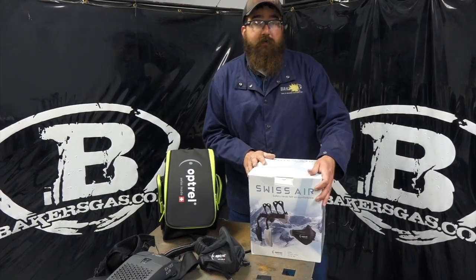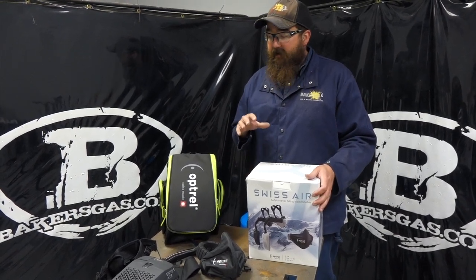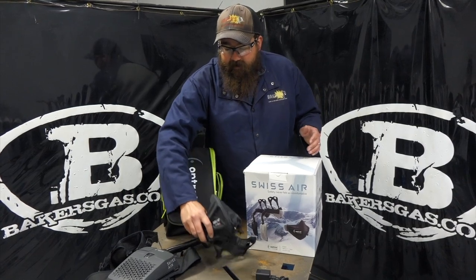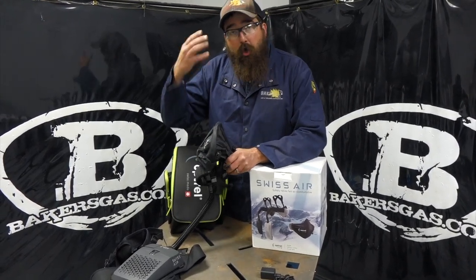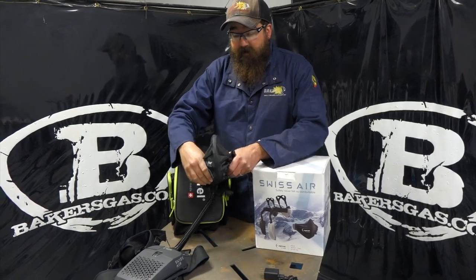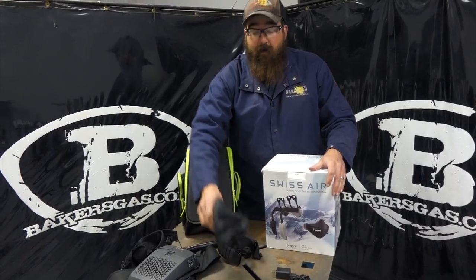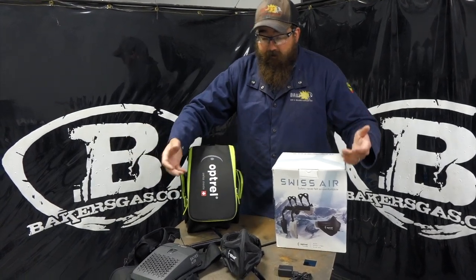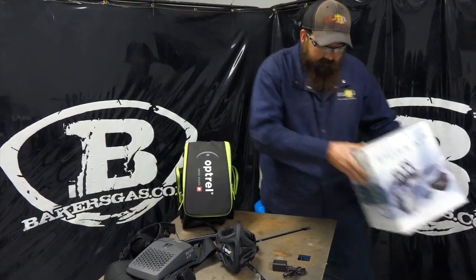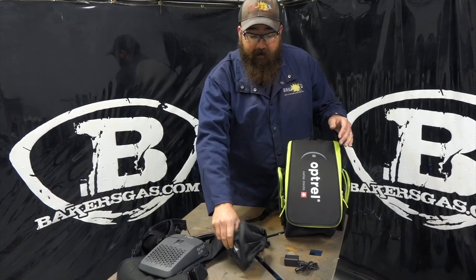Hi, I'm Andrew from Baker's Gas and we're here today with the all-new Swissair from Optrell. There's been some real big hype around this unit and from what I've seen and used, it's pretty awesome. It's a PAPR system with 99.8% filtration, so it would filter out a lot of stuff — a big topic this year with N95 masks. In this video we're going to go over what it comes with, how it works, and everything about it.